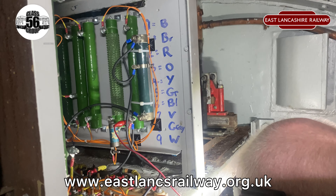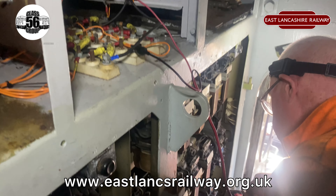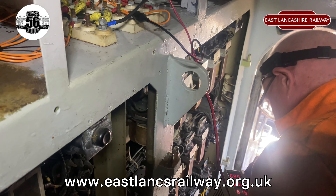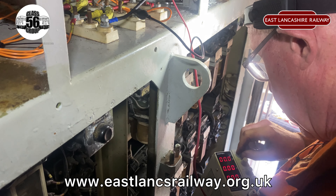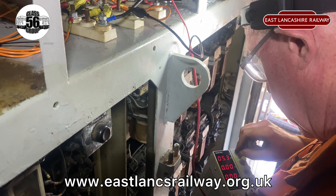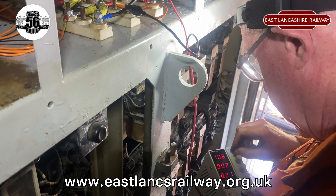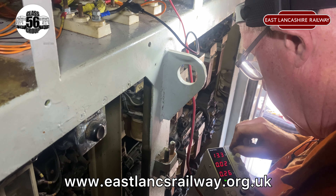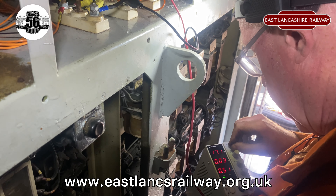We put a shunt resistor in line just to desensitise it, and we're testing it here to see what it's doing. You can actually hear the relay click as we increase the voltage on the little power pack. We set it to 40 milliamps, which is a bit more realistic for a machine of this age. Even when the thing was new, it would never have had anything less than 3 milliamps — it's a ridiculous figure.